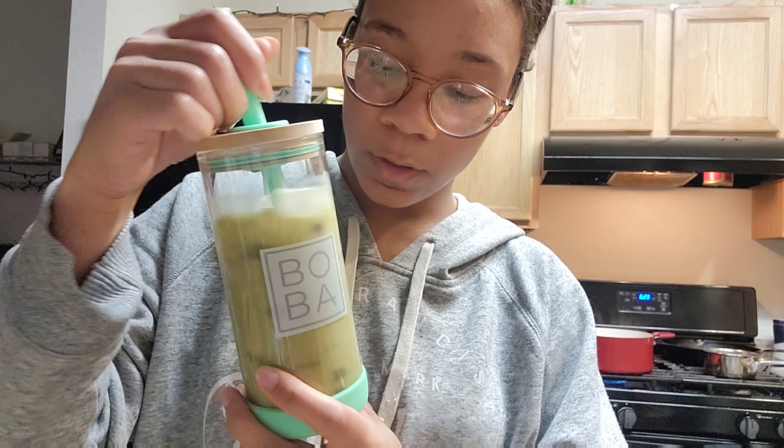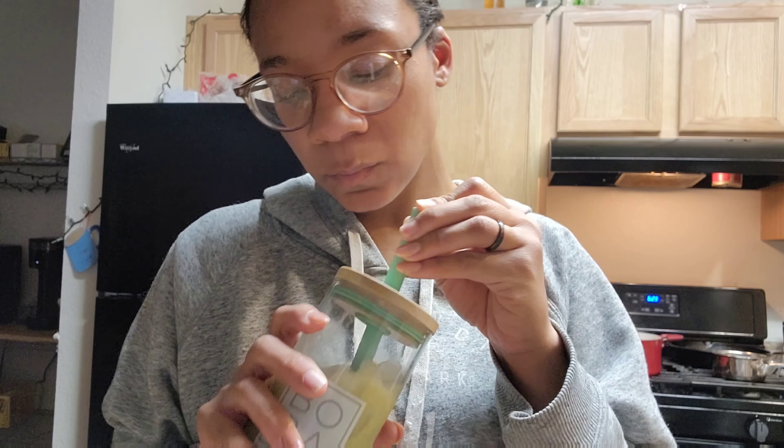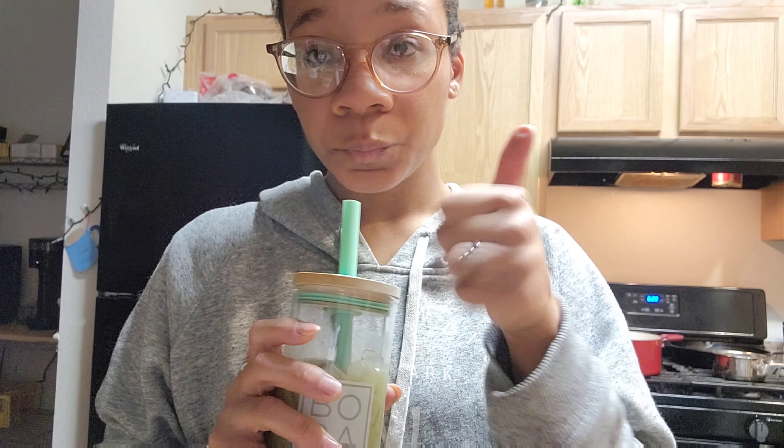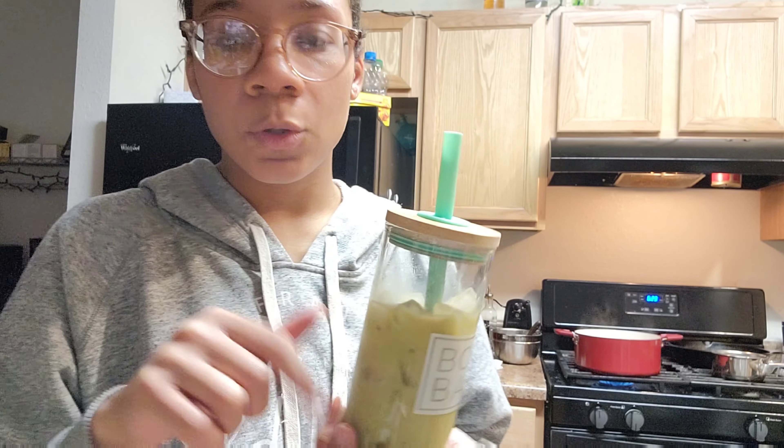Finally made it. It took a little long for the water to boil — I don't think you even need to fully boil it, it just needs to be hot. It's good. I feel like the boba also sweetens it. I tasted it while stirring — you stir the powder in with the water first. It's pretty good.